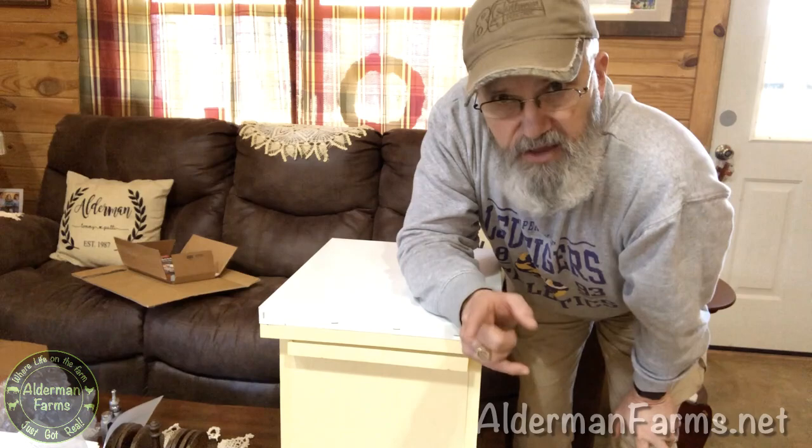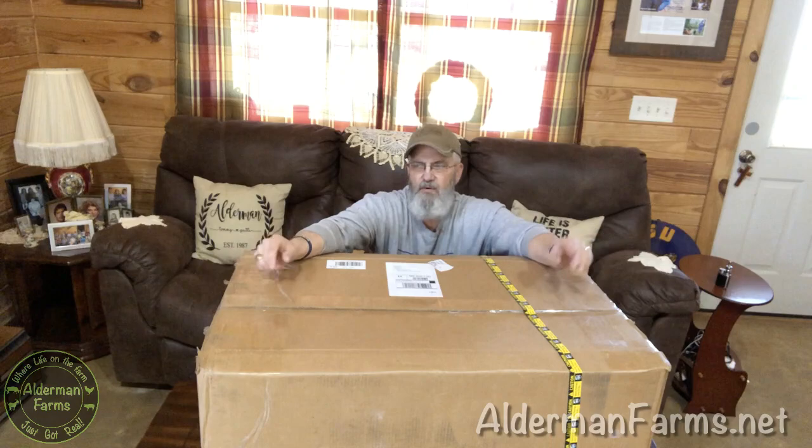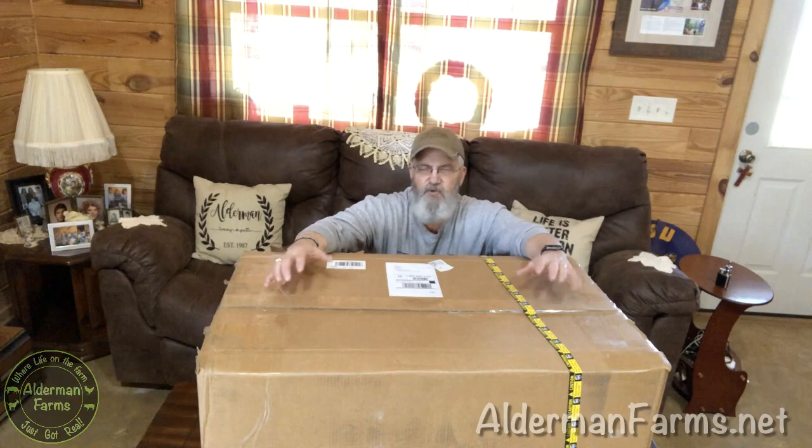Now let's take a look at our hive. Have mercy, this thing is heavy — UPS put a caution tape on it that says 'Heavy Package, Over 70 Pounds,' and the shipping weight said 99 pounds. Patty said she should have been filming me trying to get it out of the van. The UPS guy put it straight into the van, and I couldn't get it out by myself, so Patty had to muscle up and we carried it in together.